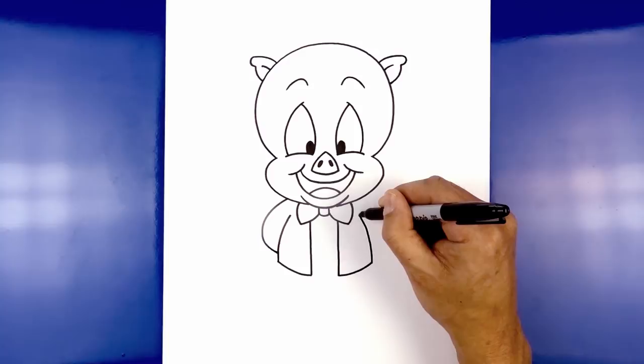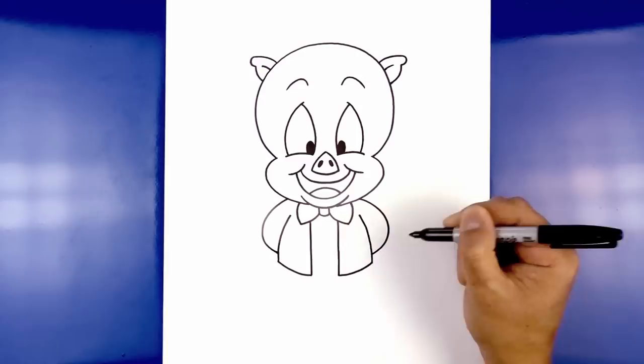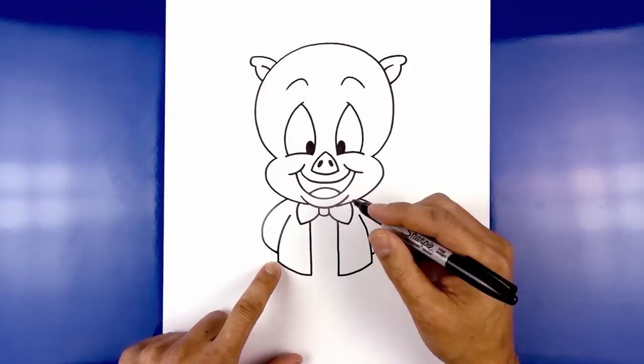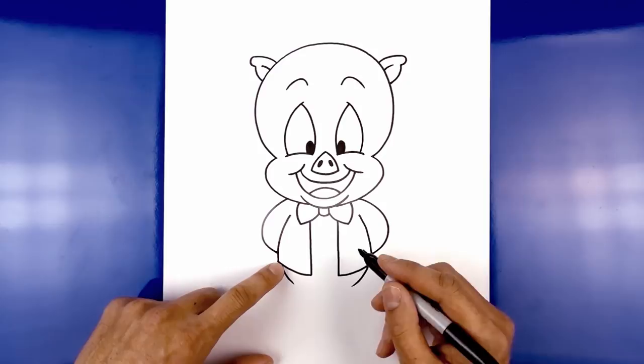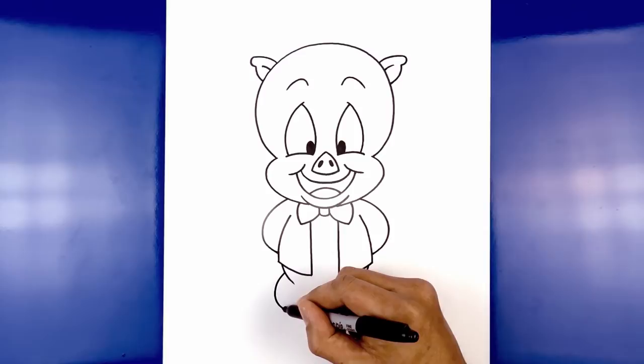Let's continue working down with the body. From the bottom corner of the jacket, step in, curve down, and then in with a short line. Do the same thing on the right side. Now let's draw on the outside of the leg — from the top of the body, step down, curve out the knee, and then pull that in. Do the same thing on the right, curving out and then in.